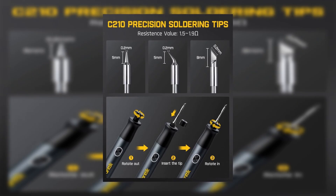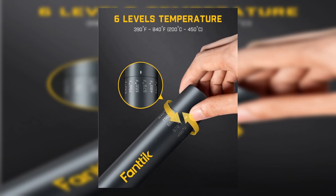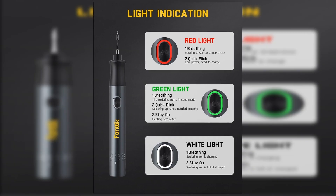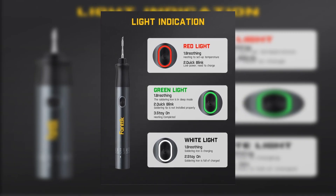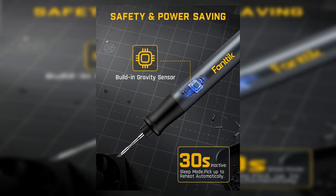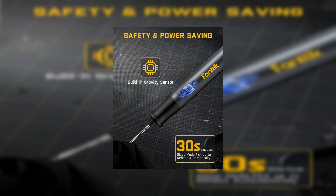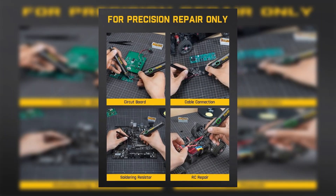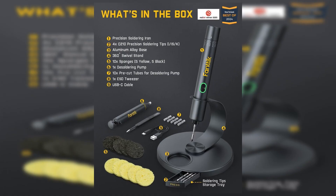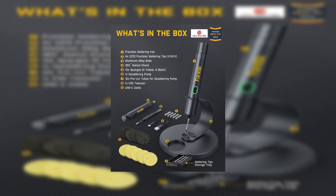As soon as you pick it up again, it resumes its function without any fuss. Its six temperature levels range from 390 to 840 degrees Fahrenheit, providing meticulous control over heat settings so you can personalize it to your specific tasks, safeguarding sensitive components from damage. One of the standout features of the FANTIC T1 MAX is its compact, well-balanced structure, complete with an aluminum storage stand that elevates both its functionality and aesthetic appeal. Whether you're managing intricate electronic repairs or larger, more resilient projects, this soldering iron has the versatility to meet your needs, offering both reliability and style.